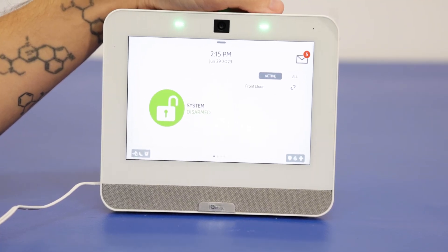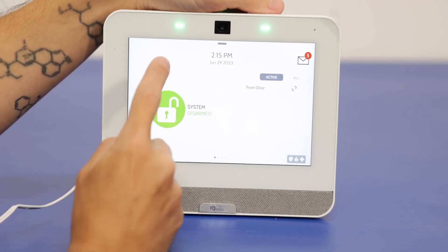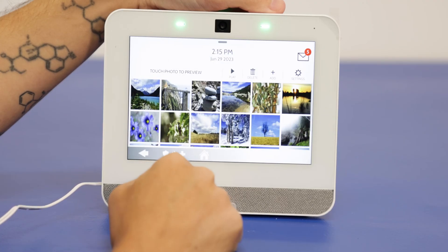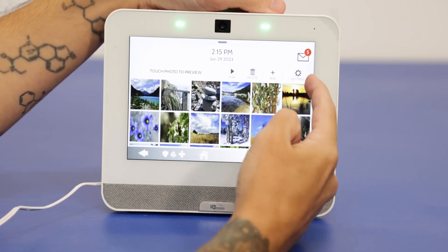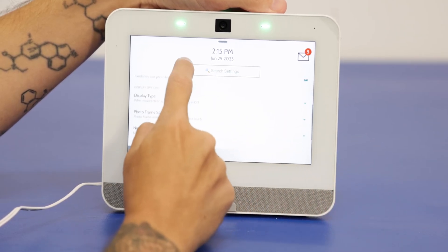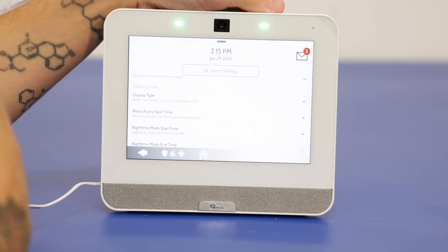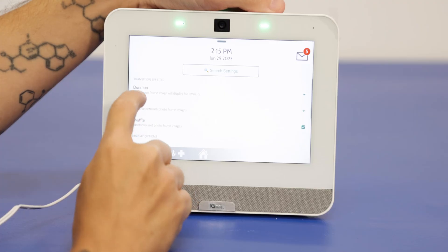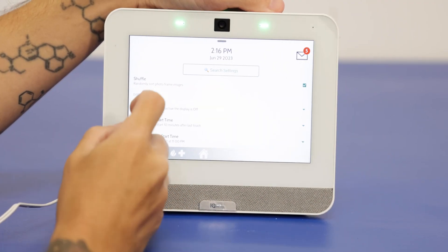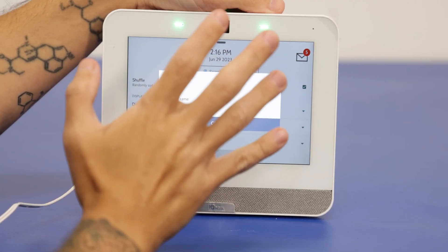The photo frame feature is essentially a screen saver for the system, as I mentioned. You can check this pretty simply — just press the top gray bar, go to Photo Frame, and you'll see a settings option on the right-hand side. Then scroll down until you see Display Type. This is essentially saying what's going to show when the timer goes down and the screen shuts off. We have it set to Off, so that's going to give you the blank screen.